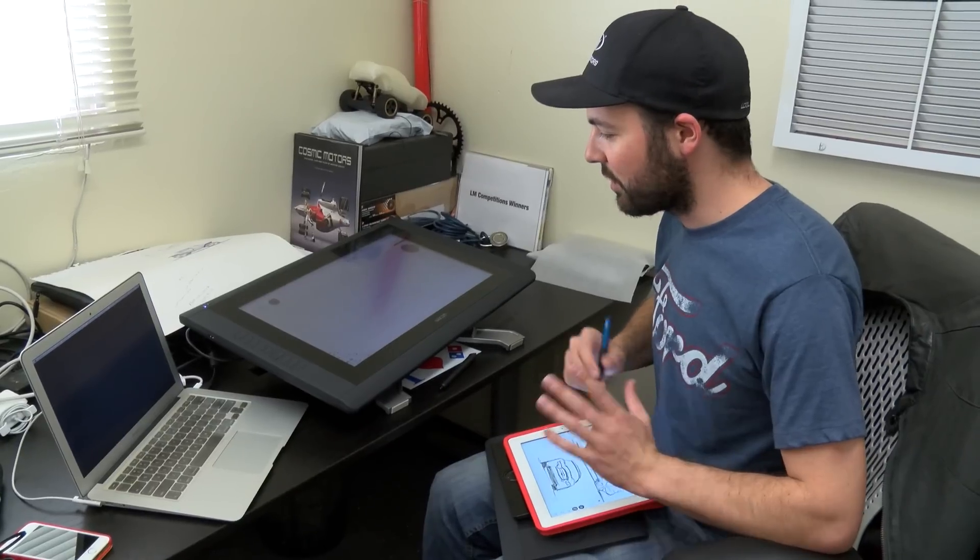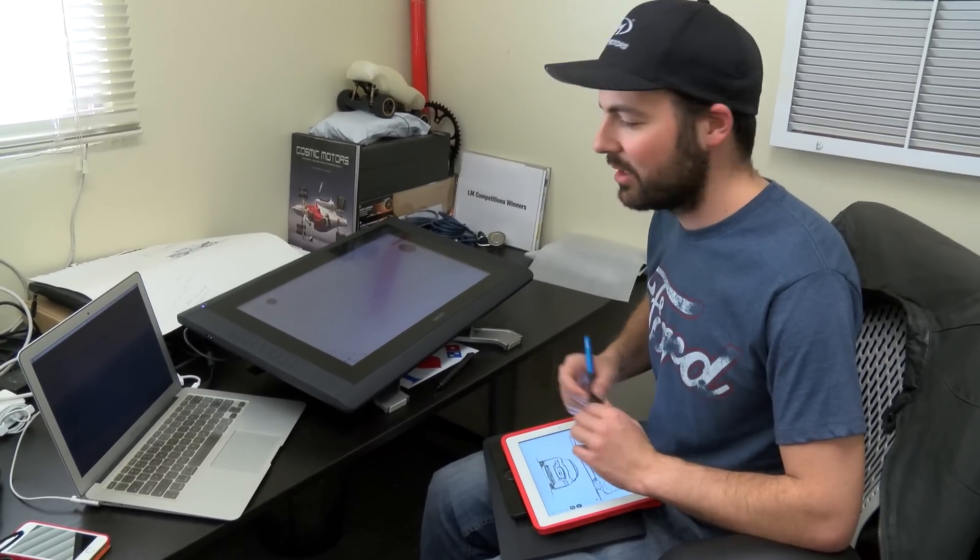So I just wanted to give a shout out to Wacom. Thank them for letting us demo these units. We're going to probably get a couple and put them in our studio. I'm definitely getting one for myself because they are just awesome. Alright, I'll see you next time. Thanks for watching.